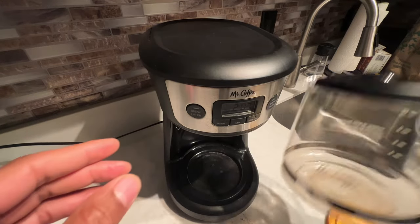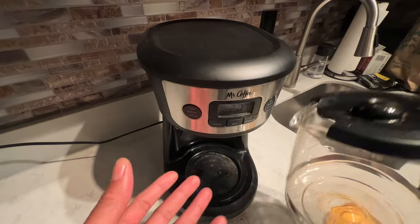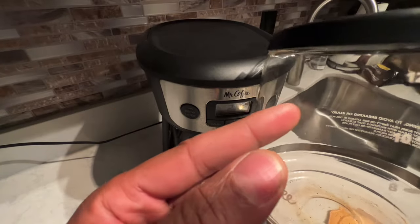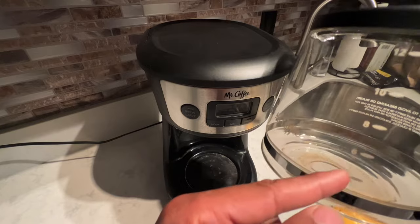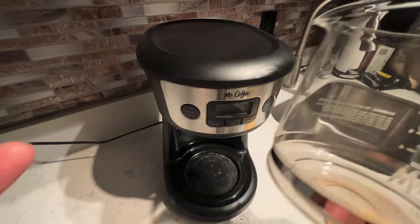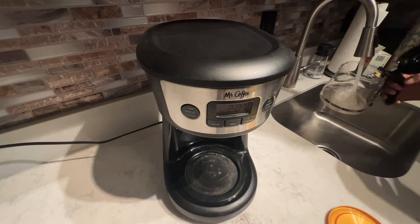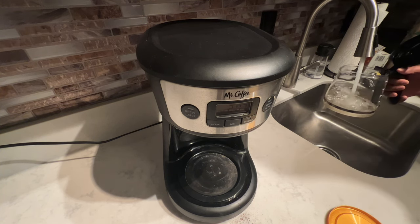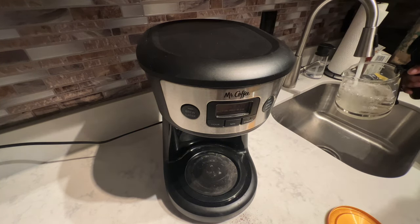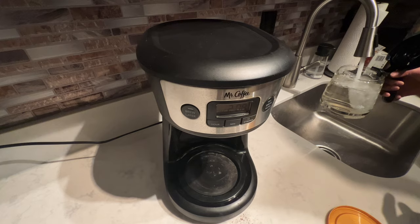Then I take the coffee carafe — whatever you call it — that the coffee drips into. Depending on how much coffee you want, you fill it up to the level marked on here. It goes up to 12 cups. I'm going to make a full 12-cup pot, so I'm going to fill this up with water from the tap, going all the way to the 12 mark.